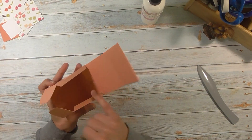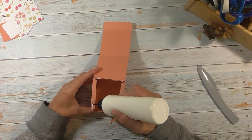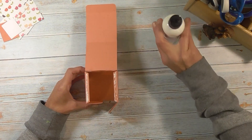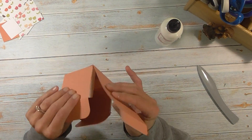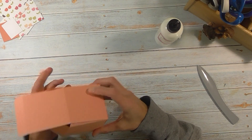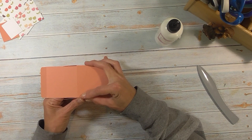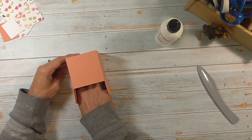Now we have these two flaps and these two flaps here. I want to put glue on these flaps — again, you want to have your glue go edge to edge with a nice even layer. I'm actually going to take my finger and just spread that glue around a little bit. Then we're going to bring this side up first, line that one up, and then do the other side. Go in there again and hold down on those flaps, allowing that glue to dry.